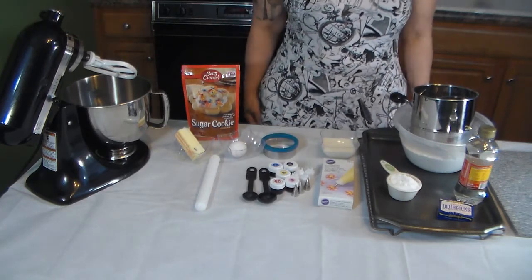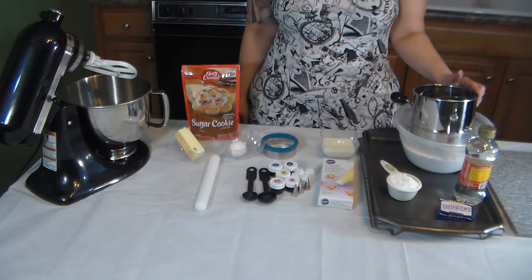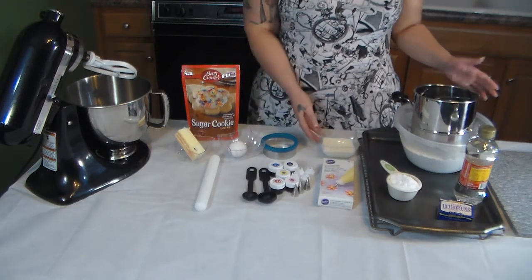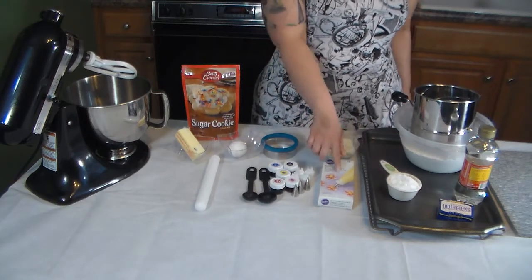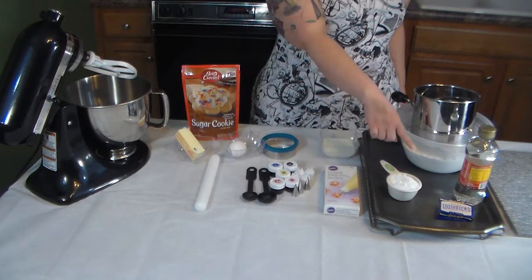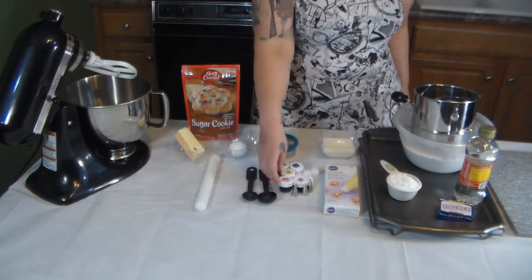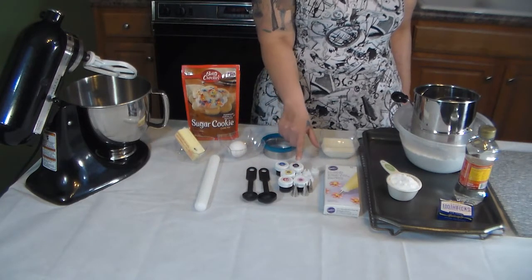For the cookie icing you will need four and a half cups of sifted powdered sugar, four tablespoons of light corn syrup, three to four tablespoons of milk, and I have icing bags and toothpicks to help spread the cookie icing. The colors we're going to be using today are red, pink, yellow, blue, and black.